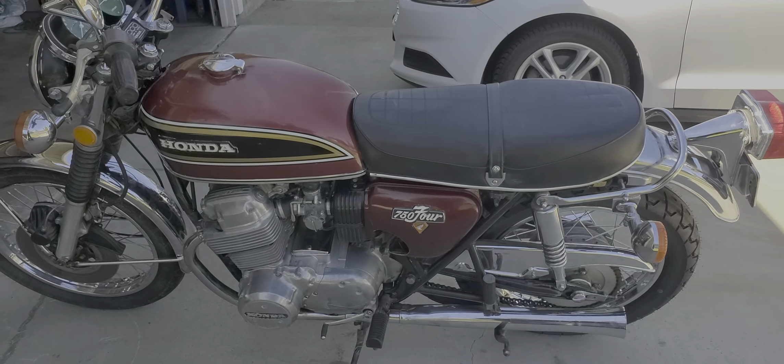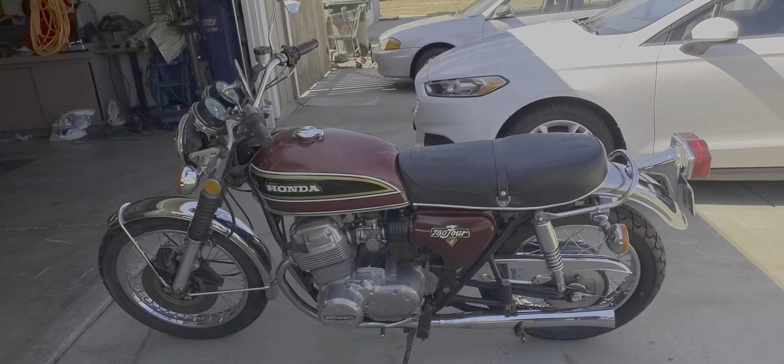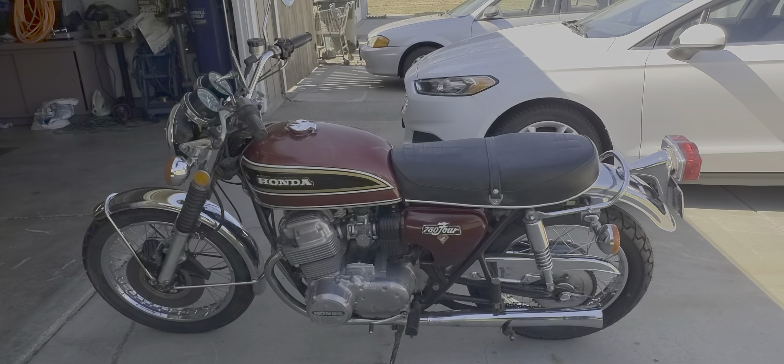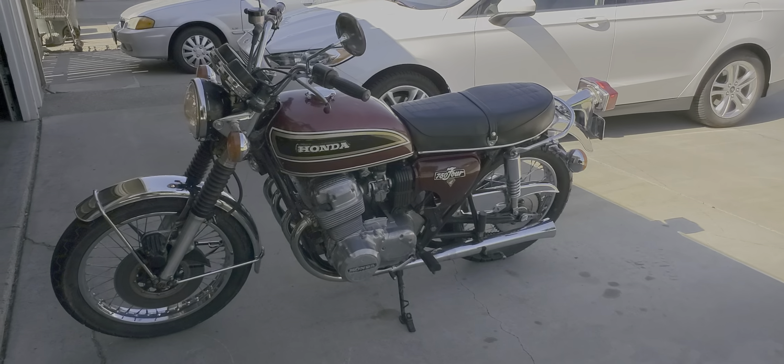Starts up and idles real nice. Unfortunately doesn't have the stock exhaust on it, but those are a bit expensive and I'm not going to go to that trouble — if the next owner wants original pipes, they'll have to do it.